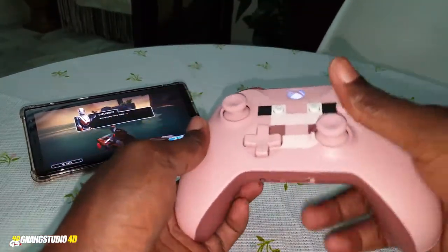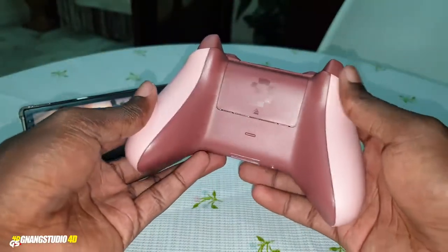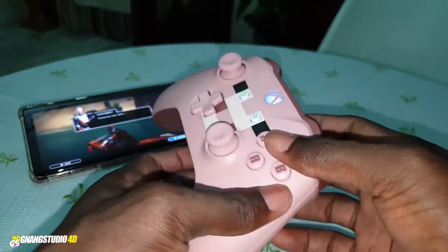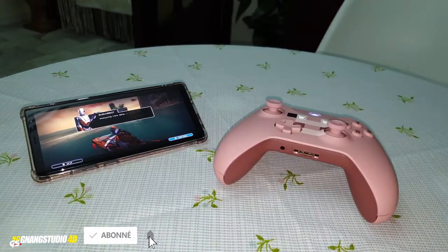Let me know what you think about this in the comments, and what you think about my controller. For me, it's one of the best — it's beautiful, it's nice, it's working. Thank you for watching, subscribe — it's enlightening and inspiring!